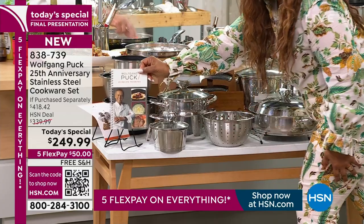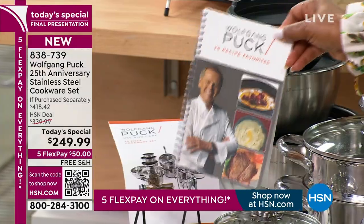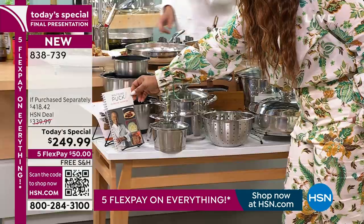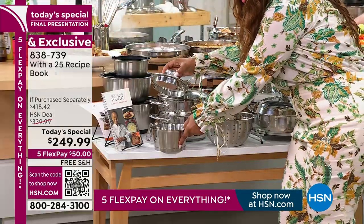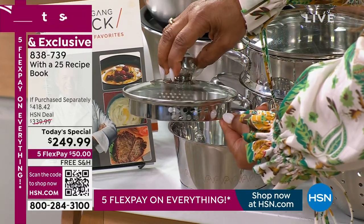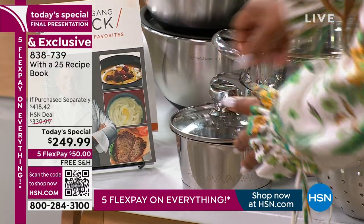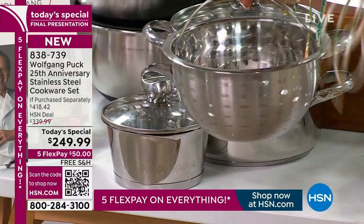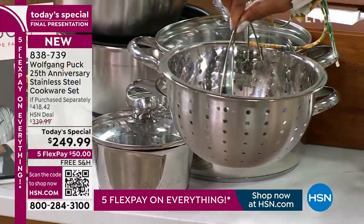You're going to get the chef's 25 most favorite recipes with this in a booklet. The one-quart does have a pour spout, and it does have that specialized colander lid.